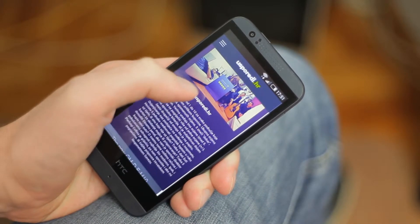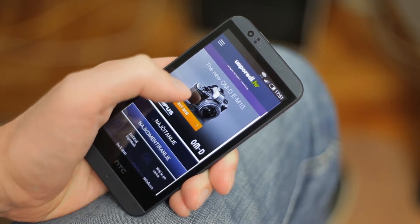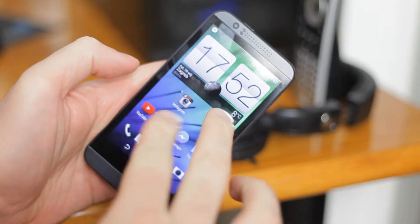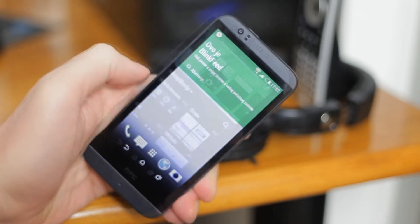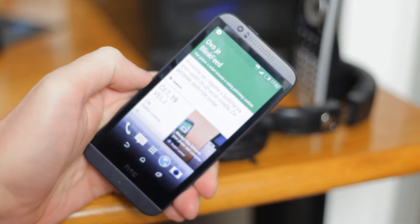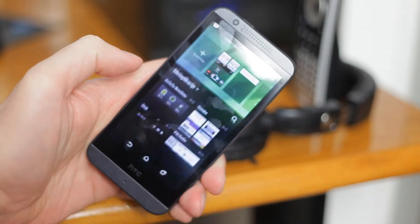I also noticed that when I watch something on the internet and scroll, it drags by itself, which is a little bit irritating. On the first screen you can add BlinkFeed. Personally, I don't like BlinkFeed, but I've seen people who use it, so that's another option you get here.